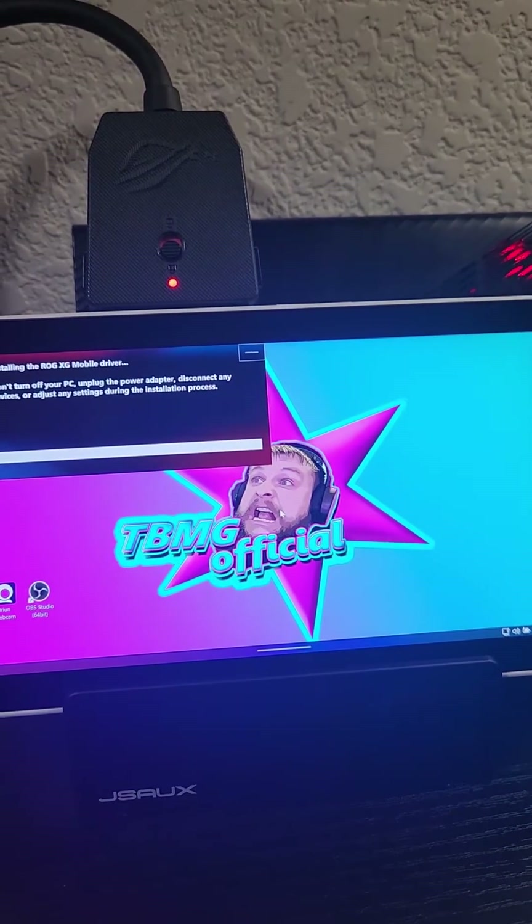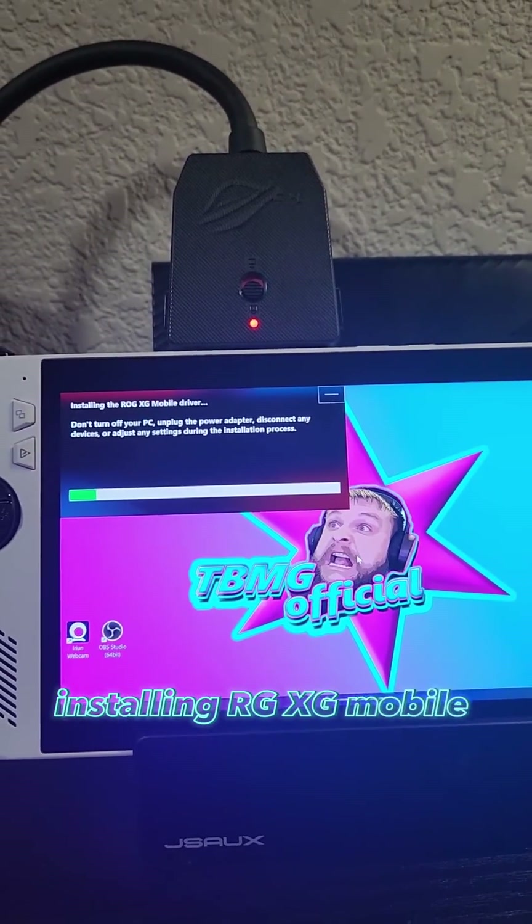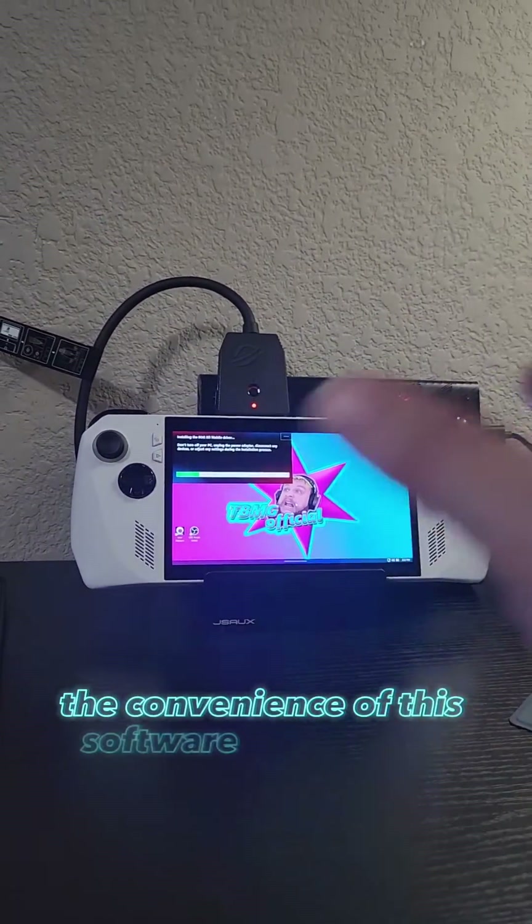Don't unplug the adapter — it's installing the ROG XG Mobile driver. It looks like it's just going to set everything up by itself. The convenience of this software is awesome.